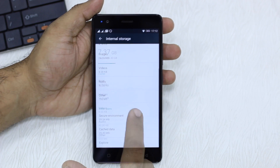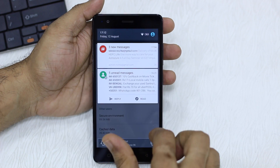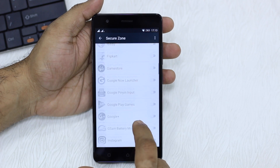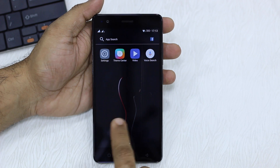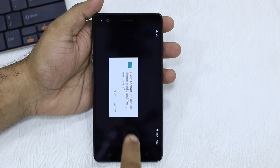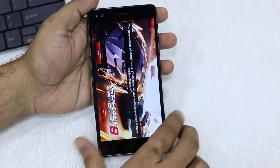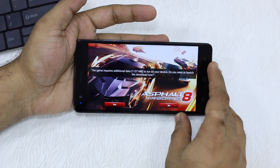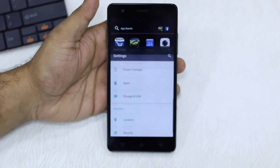This will increase depending on how many apps you install and update, because what I can show you is: when you switch to the secure zone, if I take up Asphalt 8 and tap on it, it'll ask me to download the data again and ask for all the permissions. You can see it is actually asking me to download another 137 MB — which if I download will increase the space. So you can see it has started downloading.